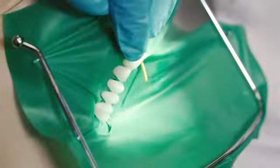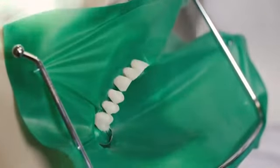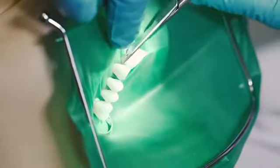To remove the rubber dam, we're first going to pull the wedge out of its place. Then, using a straight scissor, we're going to cut the septum between each of the perforations.